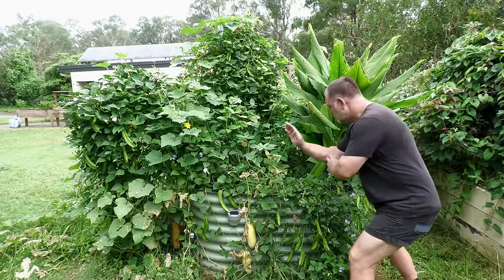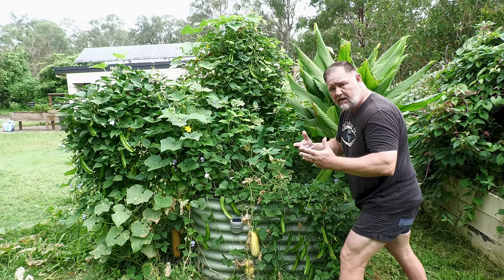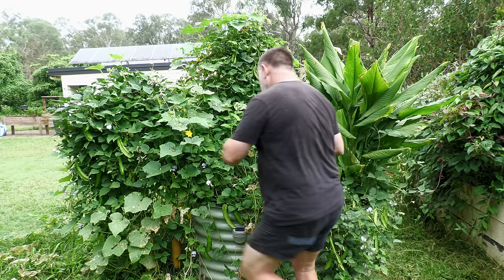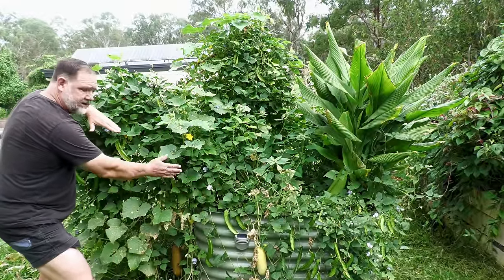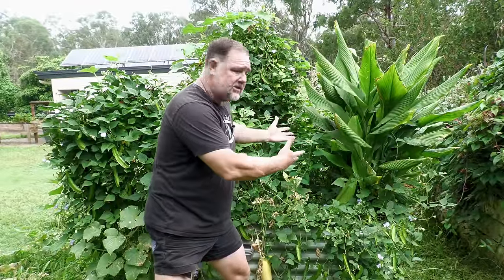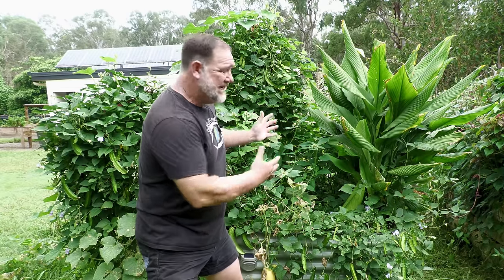Originally I was going to make a lean-to trellis that started here and leaned over the garden bed, but then I realised that would shade out all this bed space here. So then I thought, why not start the trellis here and lean it over the outside of the bed? That way I would have all this space here to grow other crops, maximise the use of it — they would be growing in full sun — and I'd be able to grow more in less space.